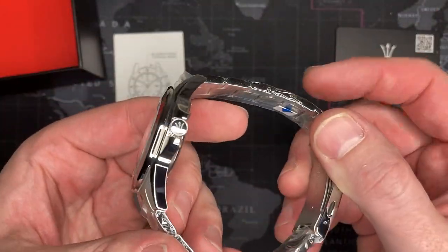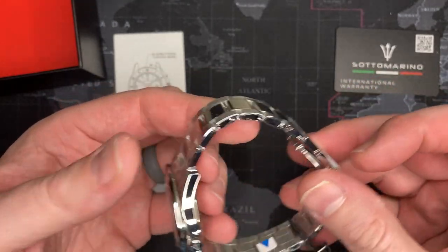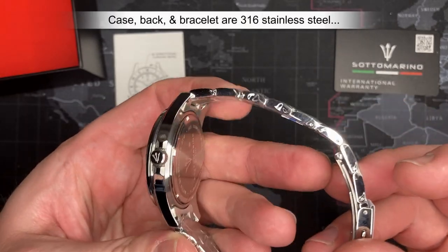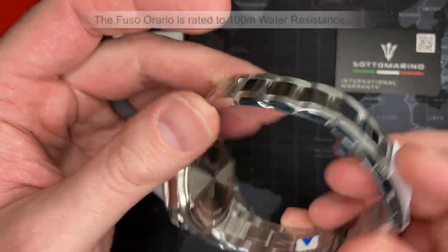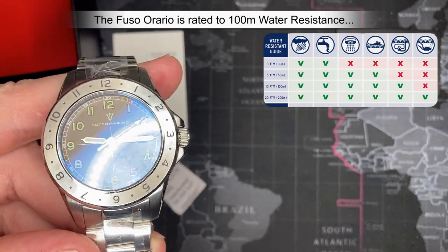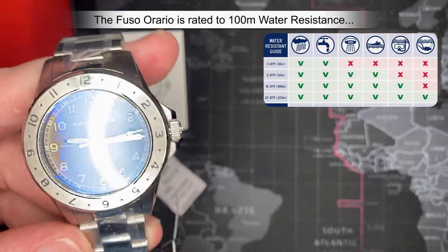So the solid links remind me very much of the same ones you get with Invicta — quality, but mass-produced quality, I'd say. 316 stainless steel, just like everything else on this one. 10 ATM, so 100-meter water resistance — that's the length of a high school football field. You can do some decent diving with this.